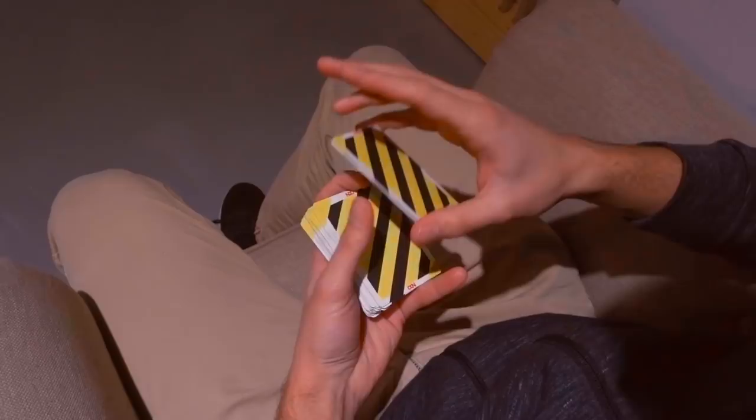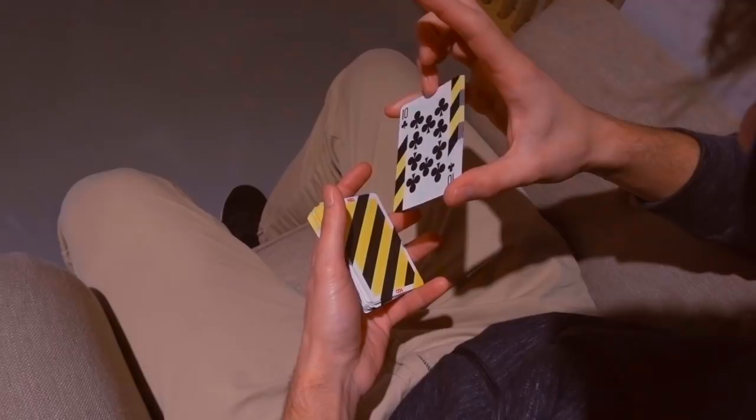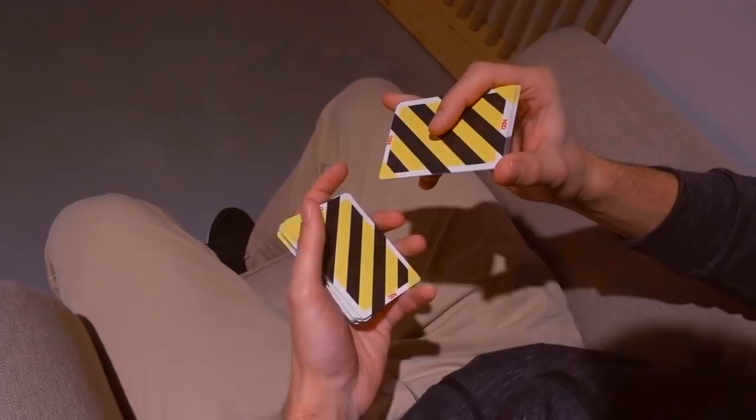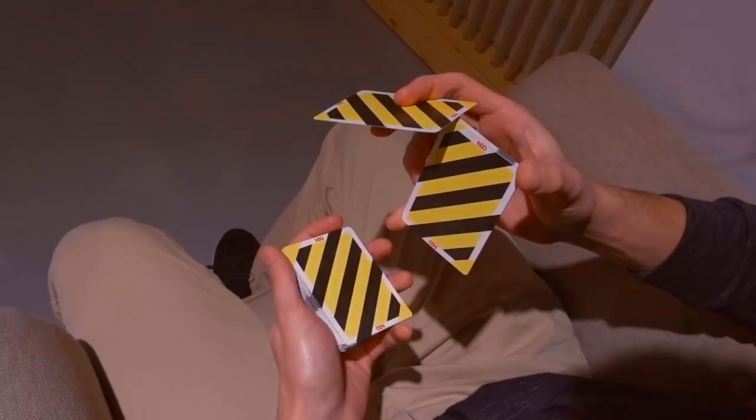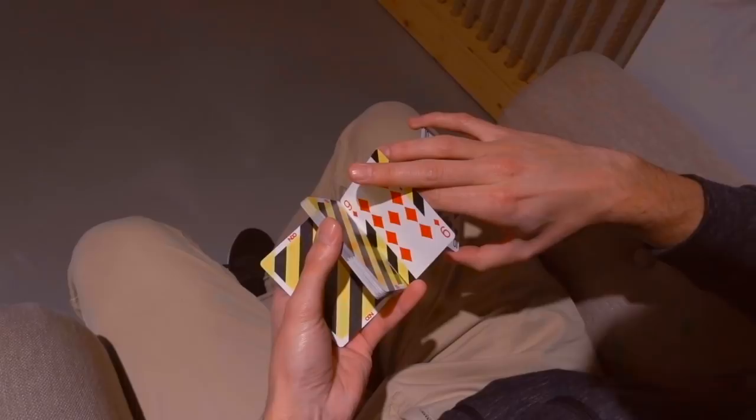Clip between your right thumb and pinky finger. Then you're going to rotate this using your ring finger like so. Then you're going to clip the top card of the packet like this and peel it off while executing a charlier cut in your dominant hand. Then you're going to rotate this, align it with this edge and drop it here.